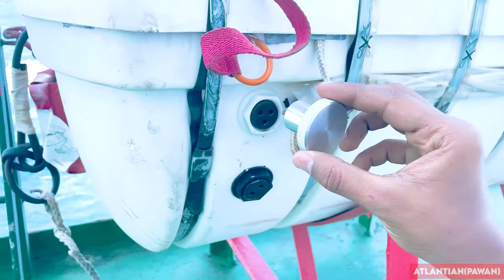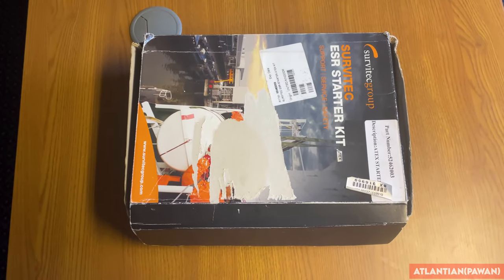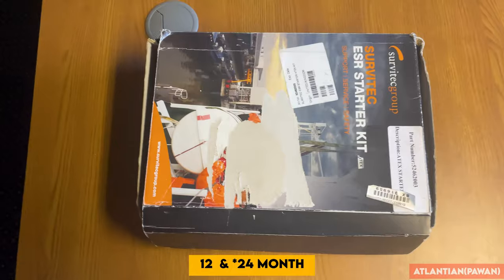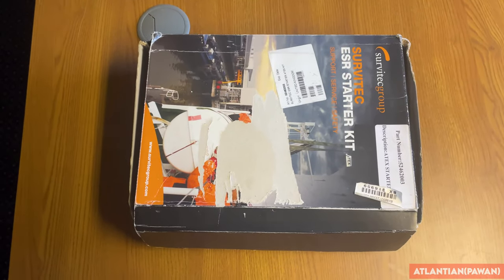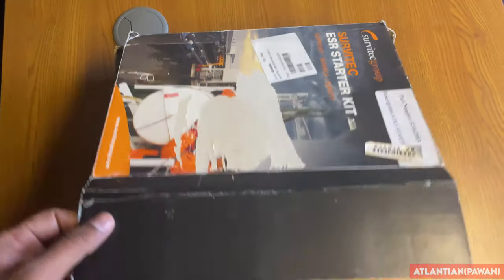Initially, if your life raft was serviced by the Servitech group, they would provide you a kit like this so that on board you can do the 12-month and 30-month inspection by yourself, and you don't need to send the life raft away. In this kit there are CDs and instructions given inside. We'll open this box now.